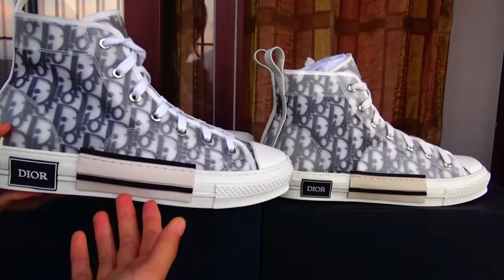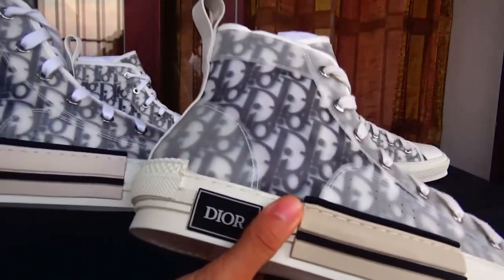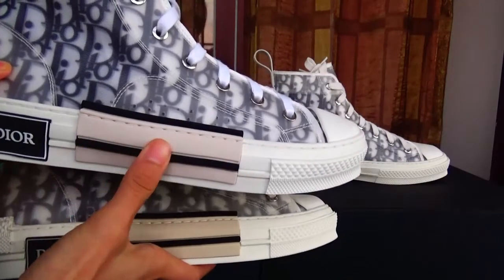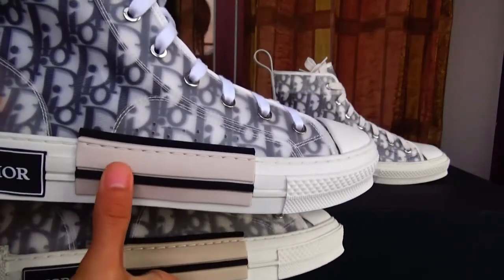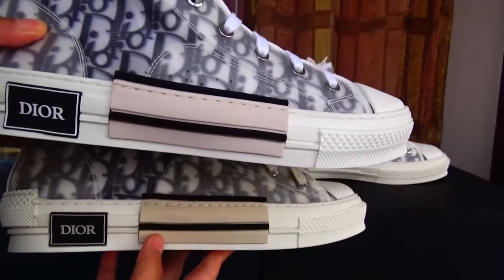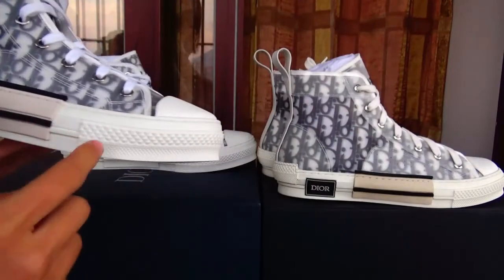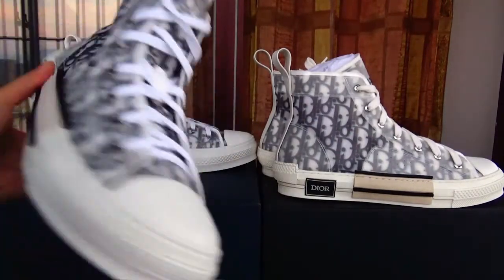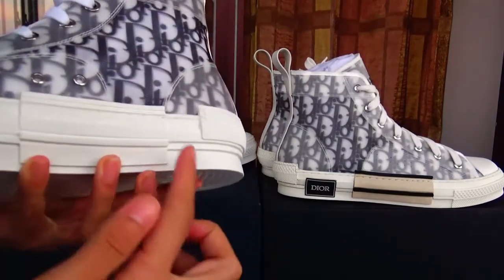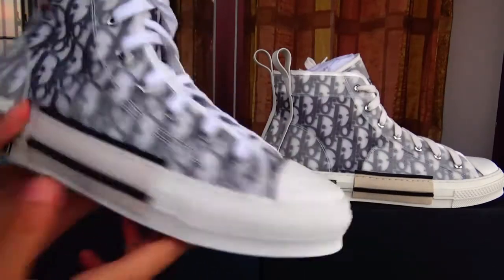The first difference is you can obviously see this part — the piece of rubber. If you see the real one, you can find this. On the top, this is ours, and ours has the cutaway. This piece is a little darker colorway, and on the side, this is pure white colorway. This is the colorway difference.